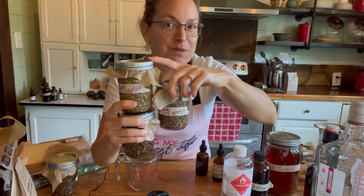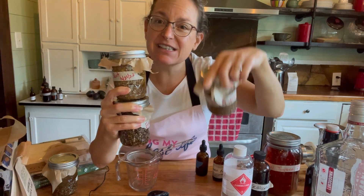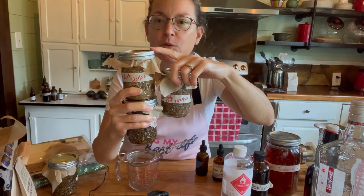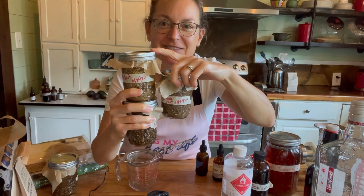Anyway, have fun with your herbal medicine making — here are my herbs today. If you learned something, let me know, post in the comments, and share. Please hit subscribe — I love to hear from you. Let me know what herbs you are using and why.